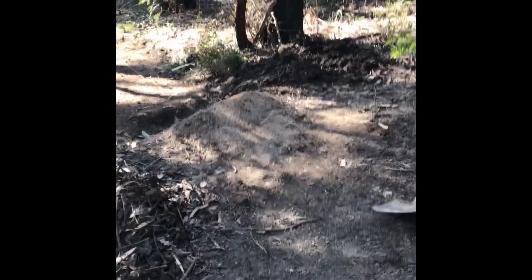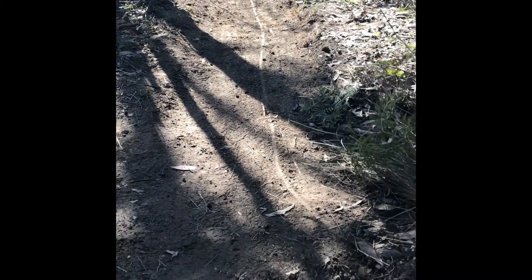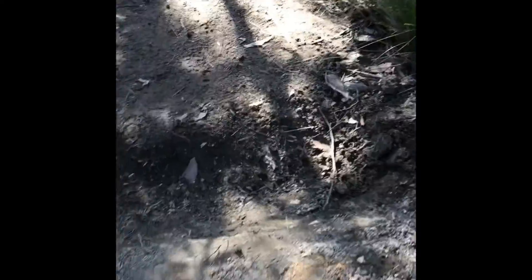There is a bit of a run-in behind me, but this is the first little jump — just to create kind of the flow. It's a little gap jump. We've got a wheelbarrow that we're using and all this dirt here. We're using some good clay for this because, as you can see, it's really hard — and it's only been a day.